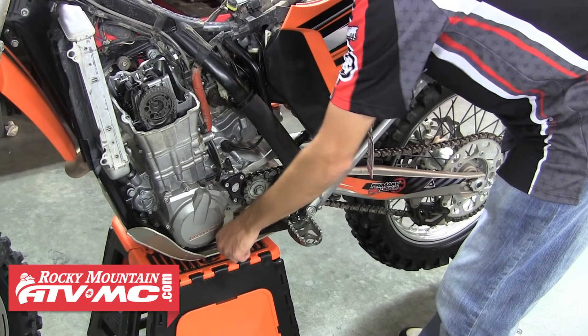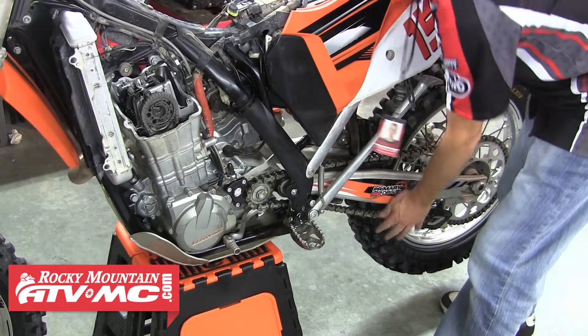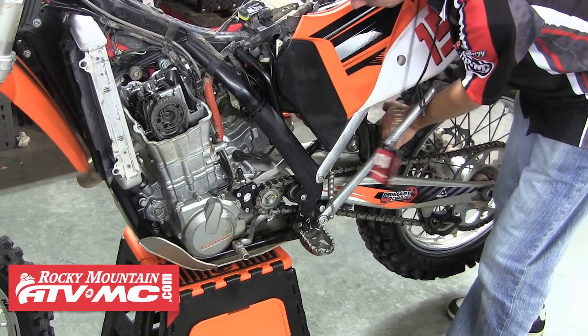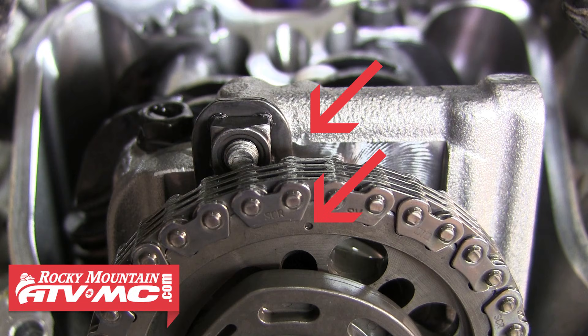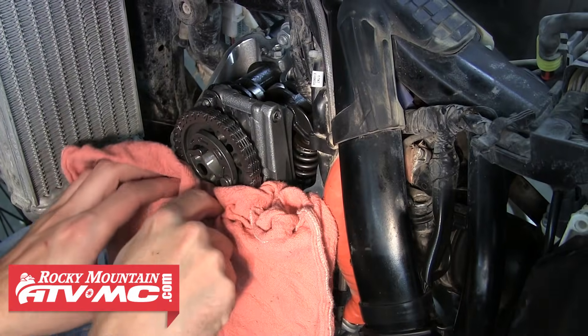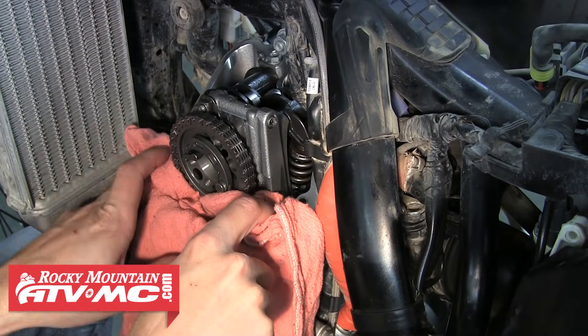The next step is to get the piston at top dead center. On this bike, we're going to shift the tranny up into the highest gear and use the rear tire to spin the motor. You'll know it's at top dead center when you line up the mark on the camshaft sprocket with the mark on the camshaft cap. At this point, you'll want to stuff a rag down around the camshaft to prevent any parts from accidentally falling down into the motor.